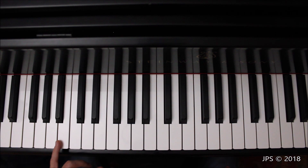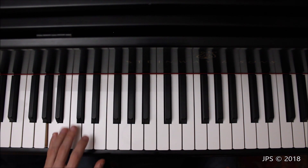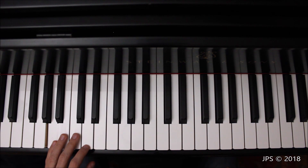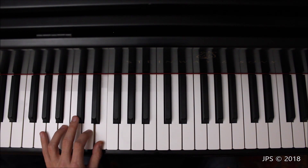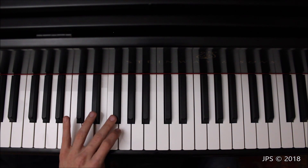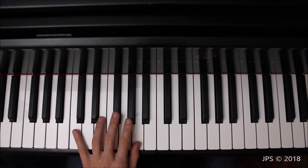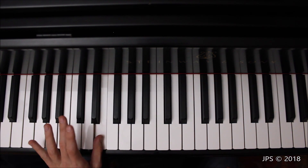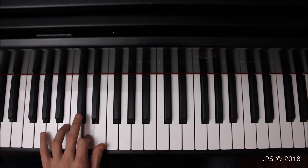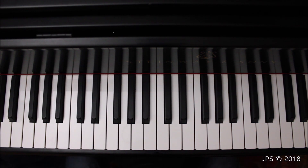Now for the left hand: we start with our pinky on A, play the first five notes with all fingers in order, then cross the middle finger over to get to F sharp, go up to A. Remember to play the G sharp. We head back down to E, then back down to A. That's how the left hand of A major works.